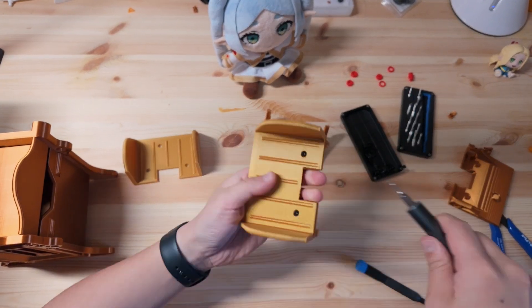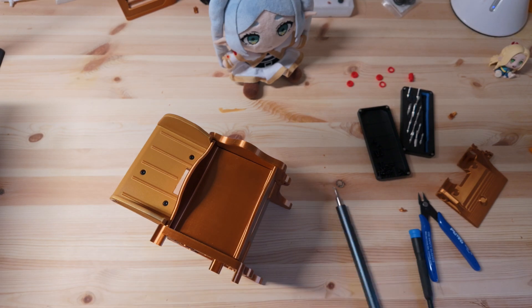Step 2: assemble the two side cart holders, then slide them into the body and screw them in place.